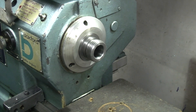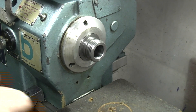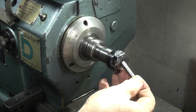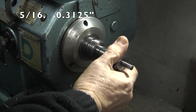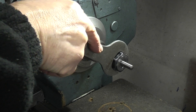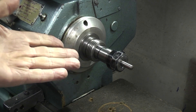Today I'm checking my tool height setting gauge and seeing how much the lathe has worn over the last three years and whether it's still reading correctly. To do that I need to put a dowel in the headstock, so the first thing I'm going to do is clean out the number three morse taper and fit a collet. In the end of the collet I'm fitting a dowel peg — this dowel is 0.3125, which is 5/16. Let's tighten this up — it doesn't need to be too tight, I'm only using it to measure.